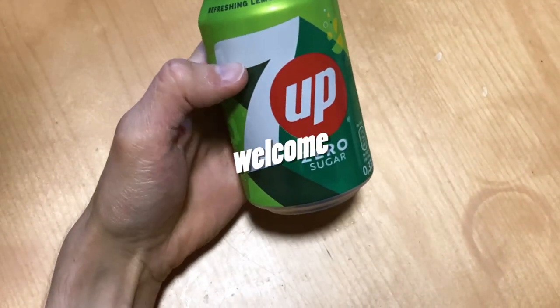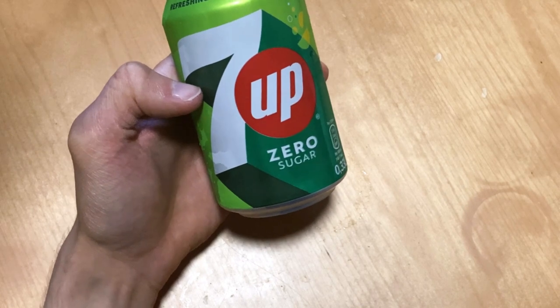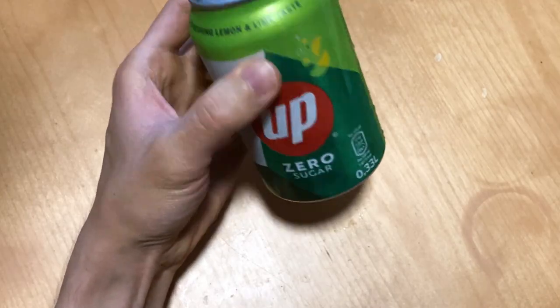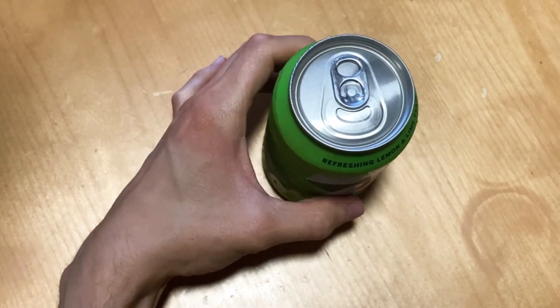Today we're gonna check out 7up. So 7up did change, at least here in Finland, this recipe — this sugar variant. Of course we have to check it out and see the flavor and the smell.